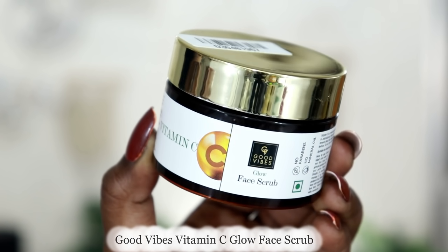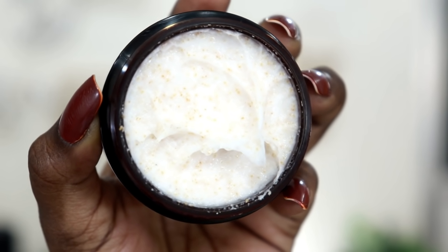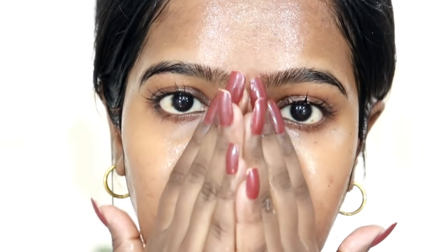To exfoliate your skin, I have the Vitamin C range face scrub. This is a physical face scrub that removes dirt, impurities, and stubborn buildup. It helps control sebum production and oiliness. Use it only occasionally — if you overuse it, you can damage your skin barrier. The granules are not too harsh, providing mild exfoliation, but make sure to apply it softly and gently.